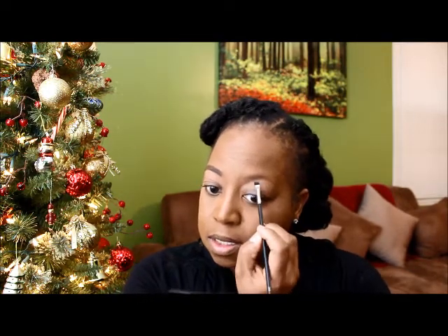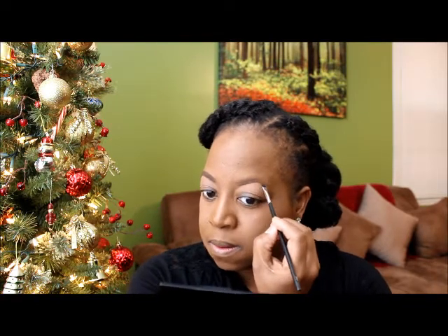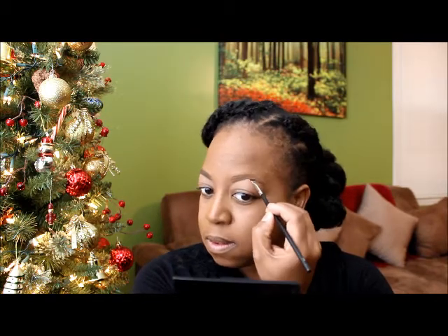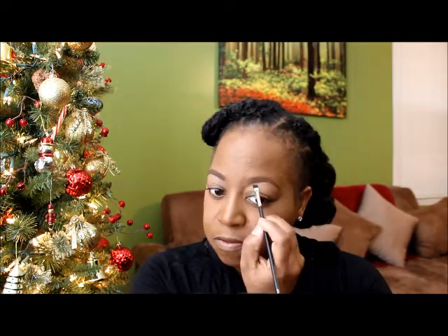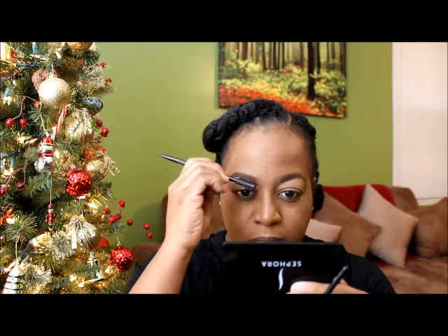Then you move on to your second eyebrow. I'm going to do the second one so you can see one more time what I did. After I'm done I'm going to brush it out to make it not look so harsh. Of course they look a little different at this point, but we'll clean that up.